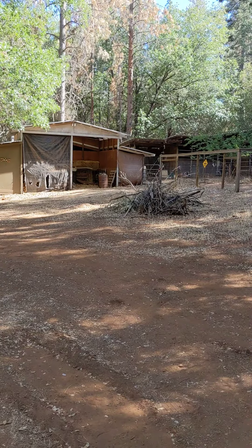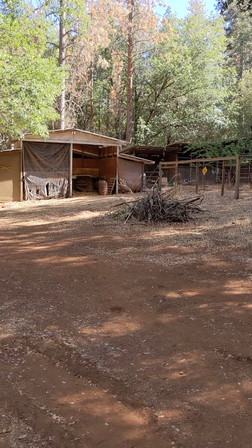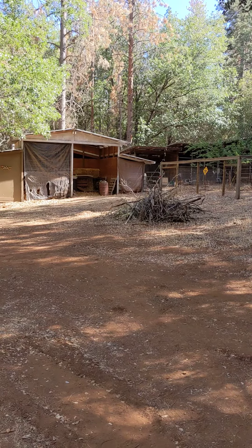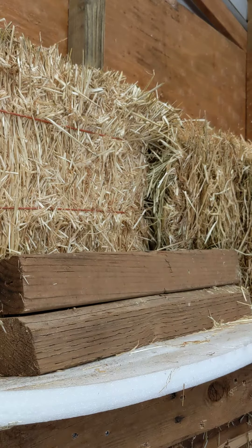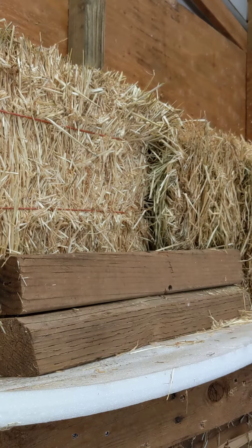I have a 4x4 block of wood down there. I'm going to try to put one in there and see how much penetration we get.